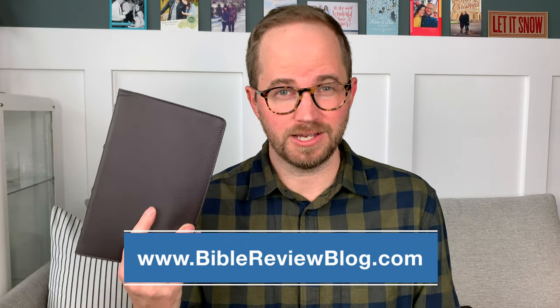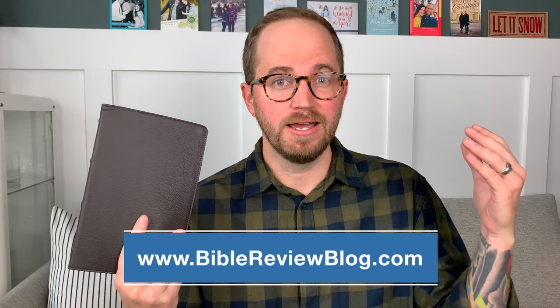The ESV Thin-Line is Crossway's best-selling Bible of all time. They make it in a bunch of different bindings, and I'm going to talk about all of those in the full review at BibleReviewBlog.com, where I'll show you what they are and give you some links. But today we're going to focus on this new one — the ESV Thin-Line in Buffalo Leather. Let's take a look.